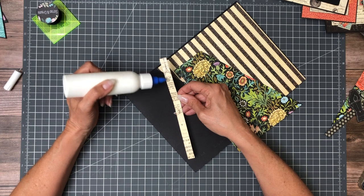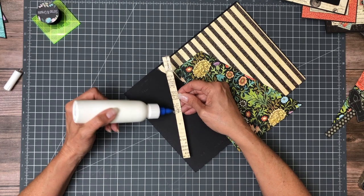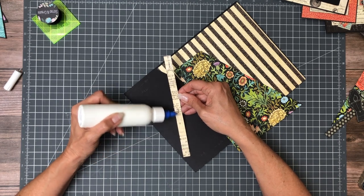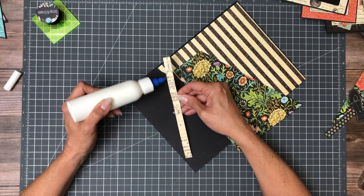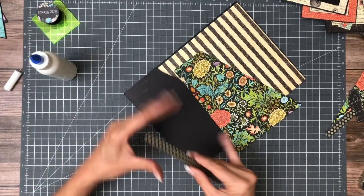I'm using two 12 by 12 DCEs and one 8 by 8 DCE for this project. Remember, the pocket pages are 8 by 11, so this is the widest format I've done so far and it's using a lot of paper.